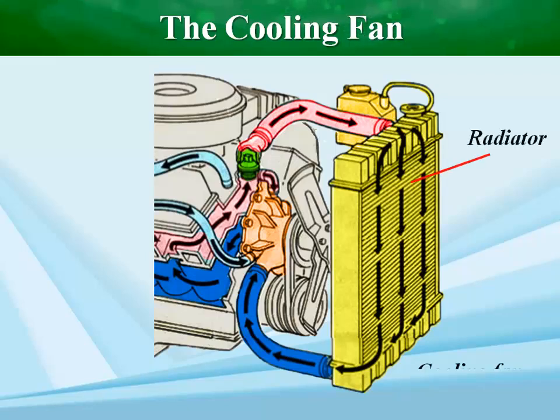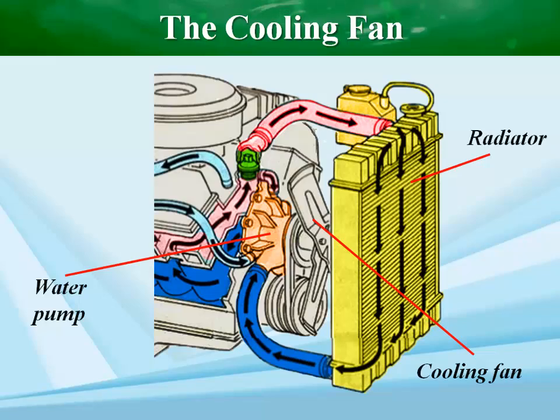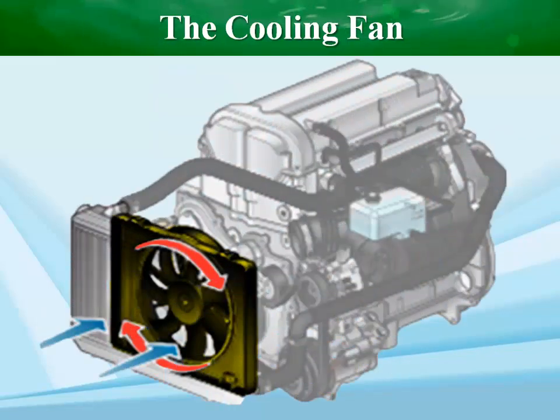The radiator needs a constant flow of air through the core to cool sufficiently. At high speeds, plenty of air is already flowing through the radiator because of the vehicle's movement. But at low speed or when the engine is idling, extra airflow comes from a fan.